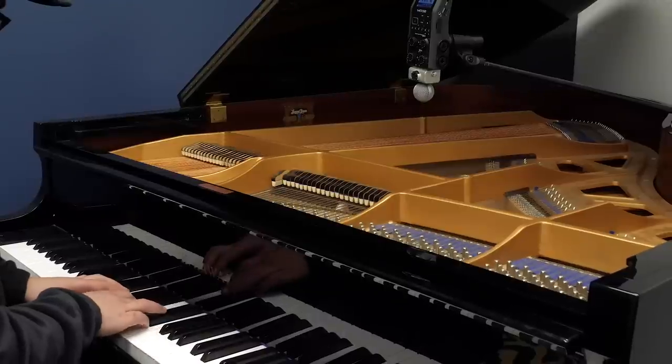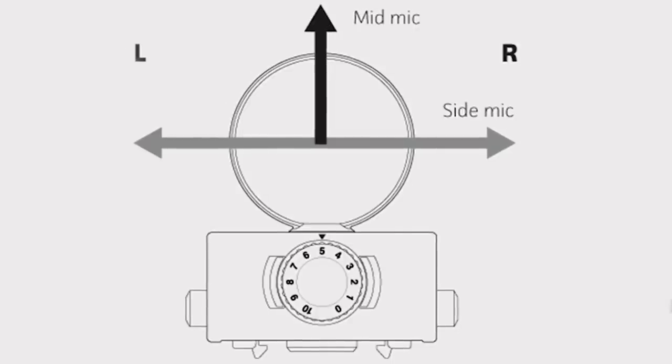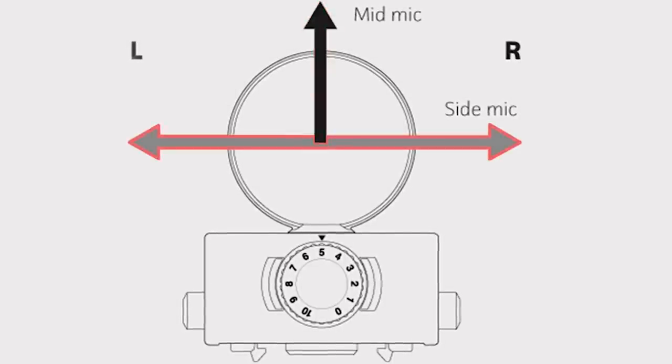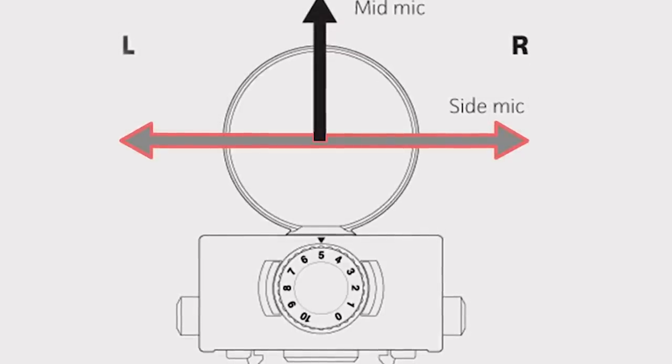One of the microphones inside the MS-H6 is unidirectional, while the other is bidirectional. The basic concept behind MS recording is that the mid microphone picks up signal coming from the center, while the side microphone creates ambience and directionality by adding or subtracting information from either side.